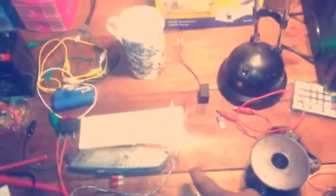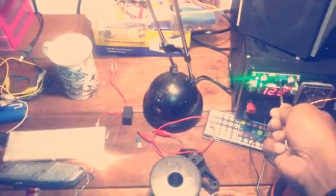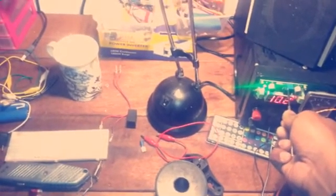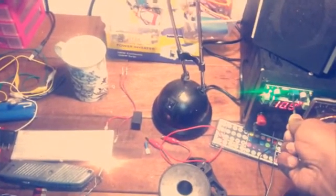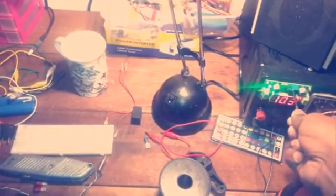My voltage is set to 12.3 volts at the moment. When I power this on the light should come on — and yes, the light is working. Now watch what happens when I gradually decrease the voltage to simulate the battery being drained. At 12.3 it's still on, at 11 it's still on, at 10.5 it's gone — 10.2 it's gone. Let's bring the voltage back up. I'm gradually reducing the voltage again — when it gets around 10.2 it will disconnect. Gone.